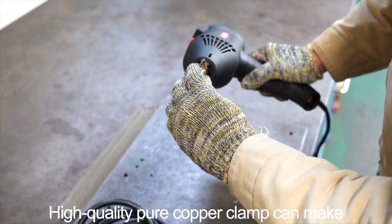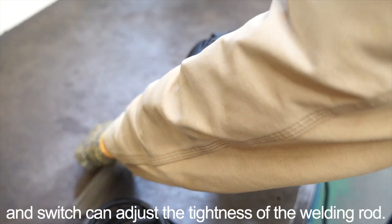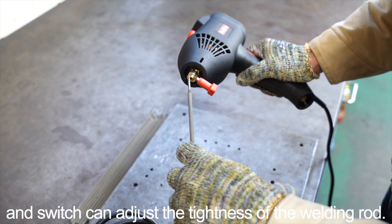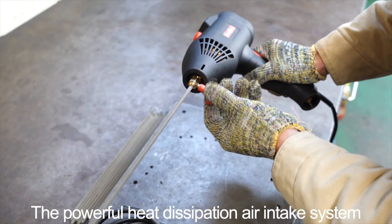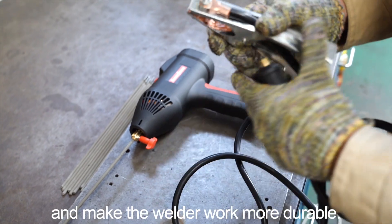A high-quality pure copper clamp can make the welding rod connection more stable, and the switch can adjust the tightness of the welding rod. The powerful heat dissipation air intake system can increase the load rate of the welder and make the welder work more durable.